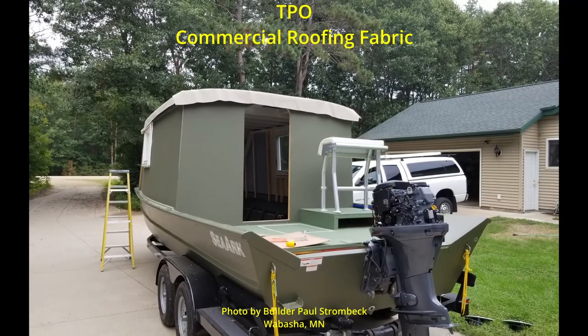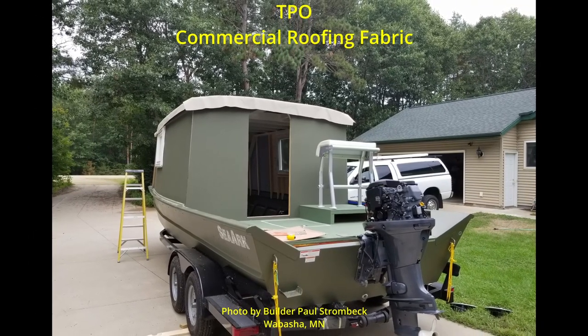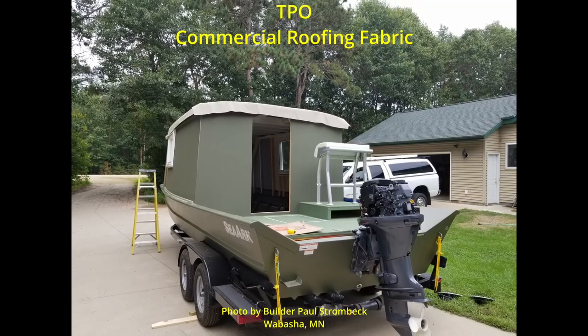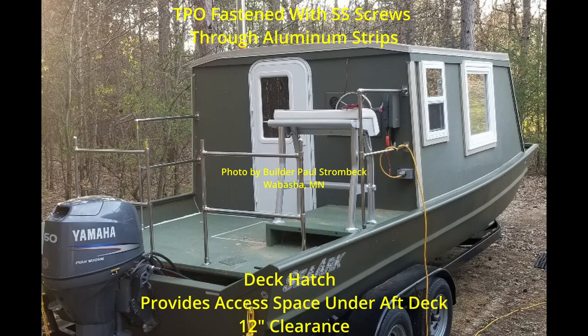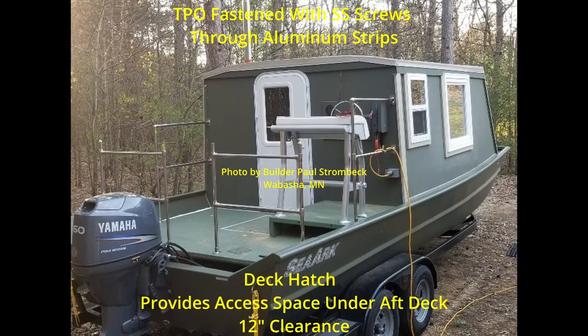Here's a shot showing the TPO, which is a commercial grade roof fabric, being draped over the roof before it's to be fastened down. Here's a subsequent shot showing the aluminum strips that hold it down, and those are fastened all the way around the cabin.